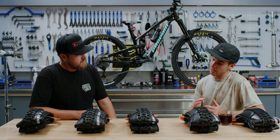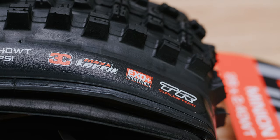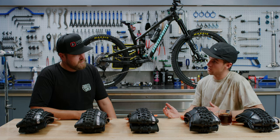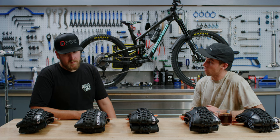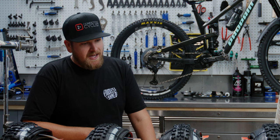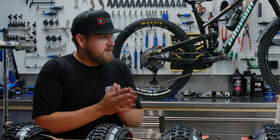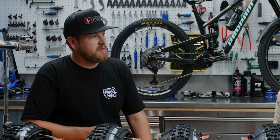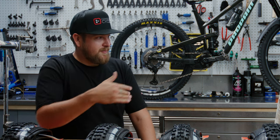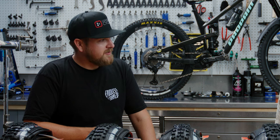If you're a bit less of an aggressive rider, the Exo Plus is a really good casing — it's still very reliable, you still get good support, not as much as Double Down or DH, but enough to go fast, and you get a lighter tire so the bike performs better on climbs. I've also seen people going Exo casing in the front and Double Down in the rear, because you have more control over your line choice with your front tire, and the back tends to take more of a beating in corners.